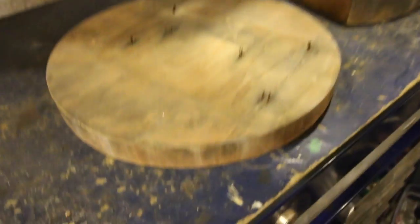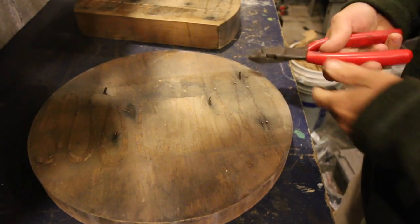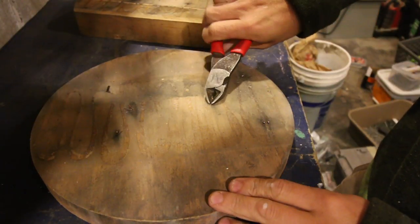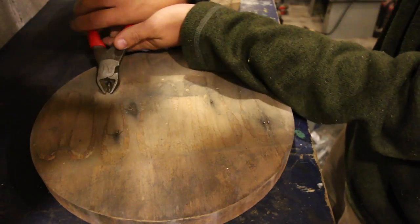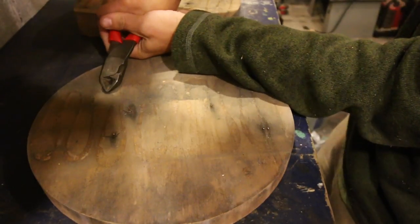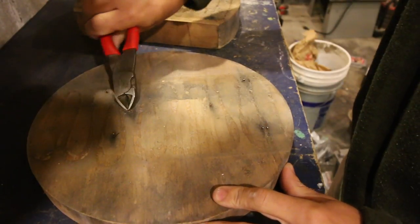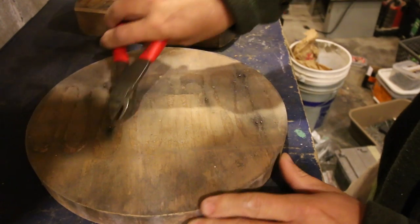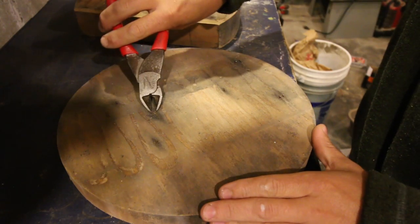Let's get a pair of plier cutting pliers and just cut these. These are in hardwood, so we're not gonna be able to pull them out — they're rusted up, they're not gonna come out easy, so we're just gonna cut them off. I'm gonna take our grinder and sand this down a little bit, and get the glue off and every little bit of the staples.